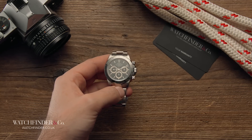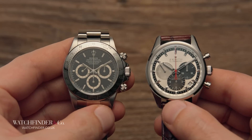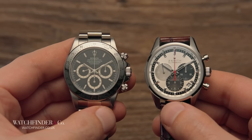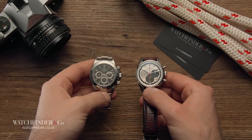Why, then, should you want one, when you can quite simply walk into a shop now and buy an El Primero straight from Zenith for a fraction of the price? Let's break this down in stages.